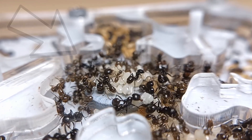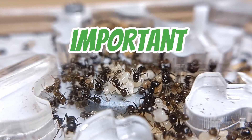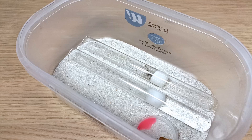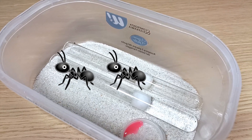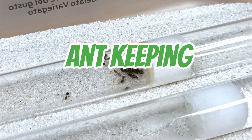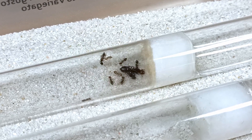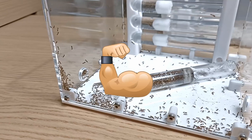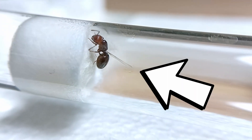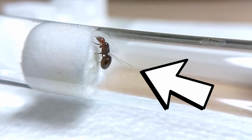In this video we'll explore everything you need to know about this important founding stage: where to put her, what to feed her, and everything you need to know to lay the foundation for a healthy and prosperous ant colony. This is just the beginning of an amazing ant keeping journey, and understanding these basic steps is essential to become a successful ant keeper. So, what should you do after catching your very first queen ant? Let's start with the first step.